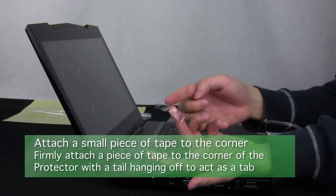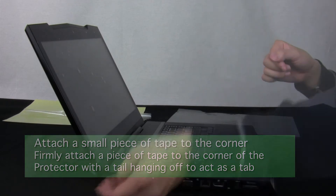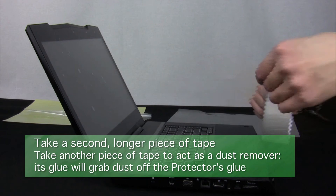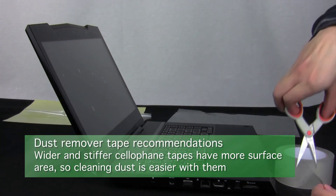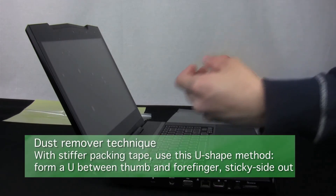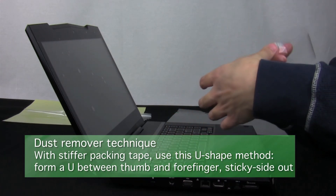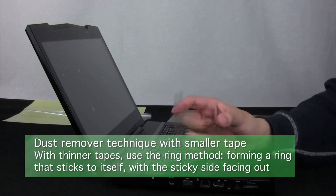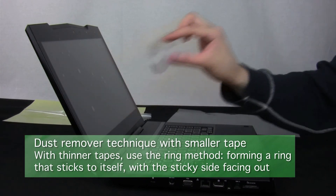Firmly attach a piece of tape to the corner of the screen protector near the dust, with enough tape unattached to form a tab that you can grab. Then take another piece of tape — you will use the sticky side of this piece to remove the dust from the glue of the screen protector. We recommend cellophane packing tape, which has a larger surface area. If your tape is rigid enough, you can use the U-shape method with your thumb and forefinger sticking to the tape and forming an outward U. If that doesn't work well, use the ring method where you wrap your forefinger or two fingers with tape forming a ring with the sticky side facing outwards.